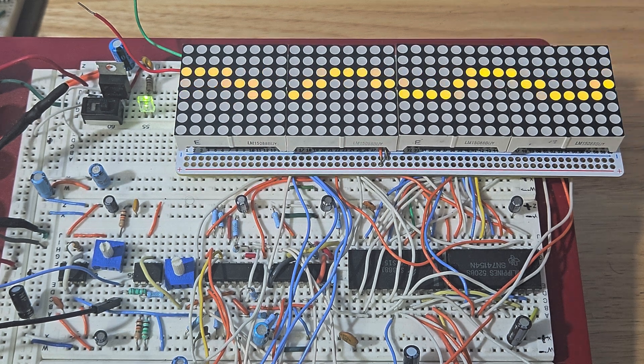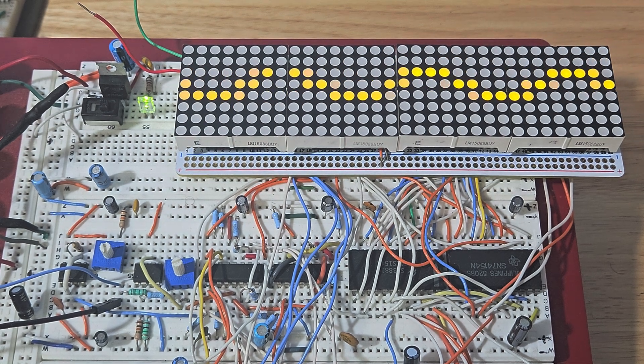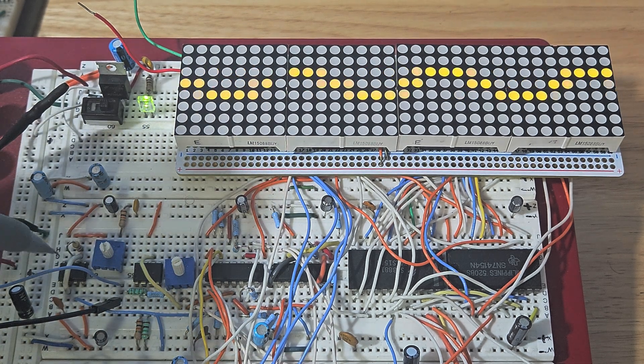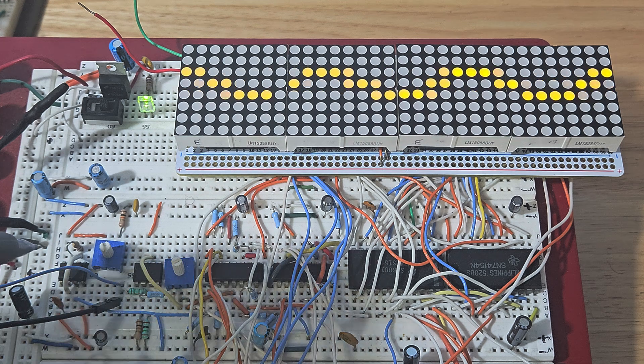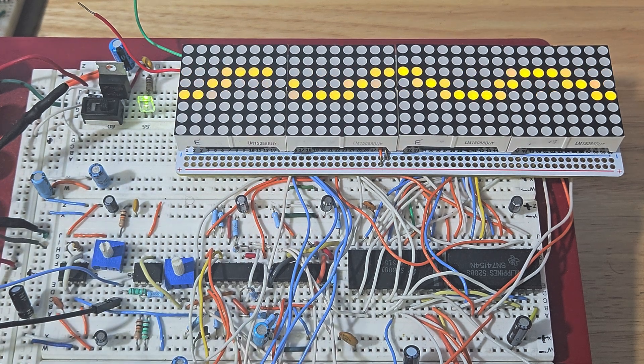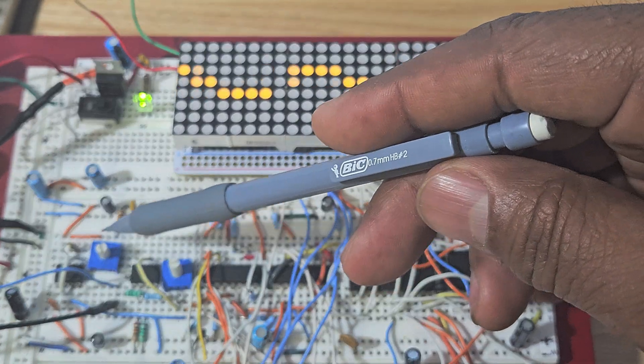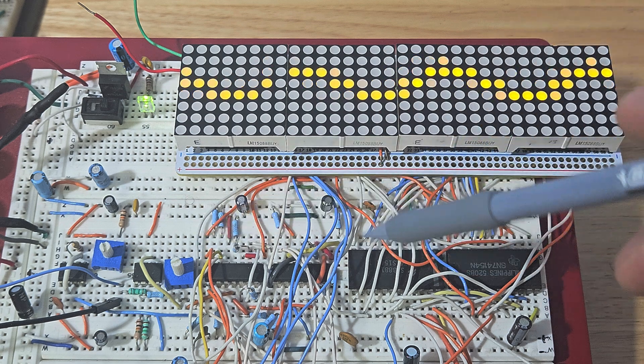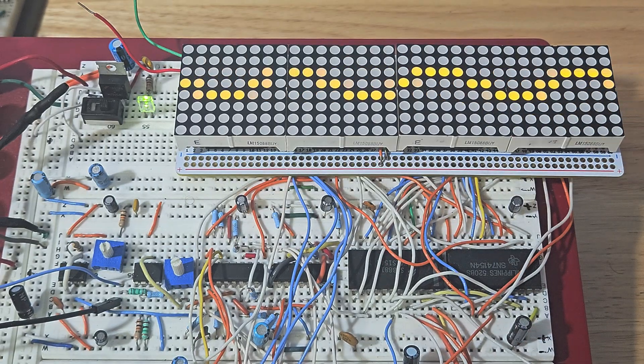I'm going to post the schematic up on the website. It's synced up. This is your input stage right here. It goes into an op amp which cuts the signal in half. Then it goes into another op amp where you can control the gain. You'll see all this on the schematic.